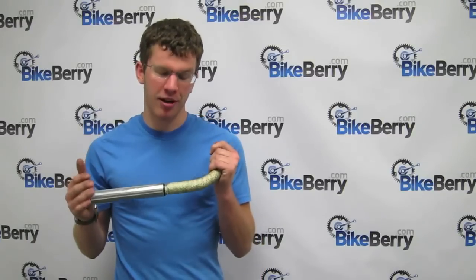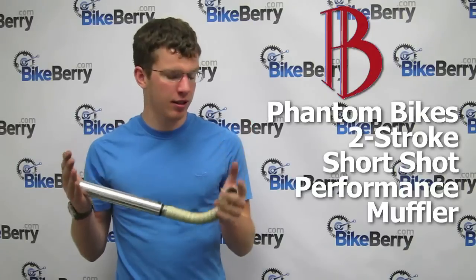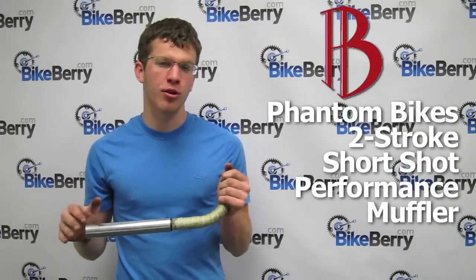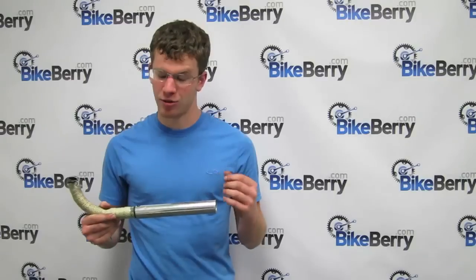I'm Johnny and I'm from Bikerade.com and today I'm going to be showing you about the Phantom Bike Short Shot Exhaust. This exhaust is for a two stroke and it really shines in the lower to mid range RPMs. It increases torque and it increases your lower end speed.